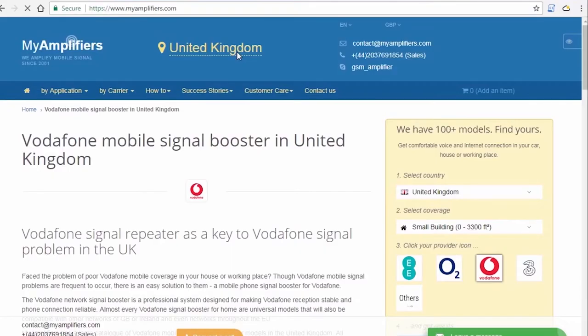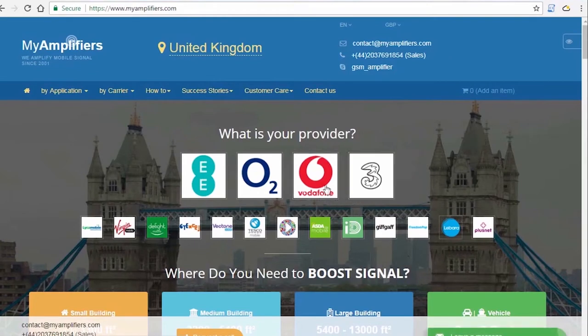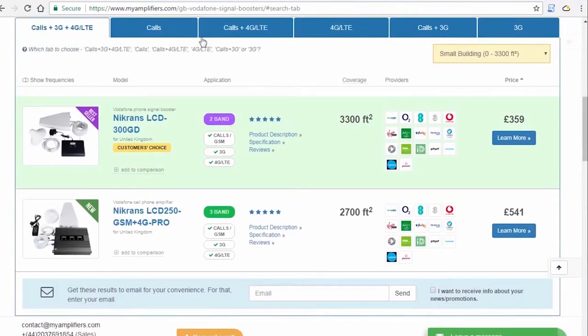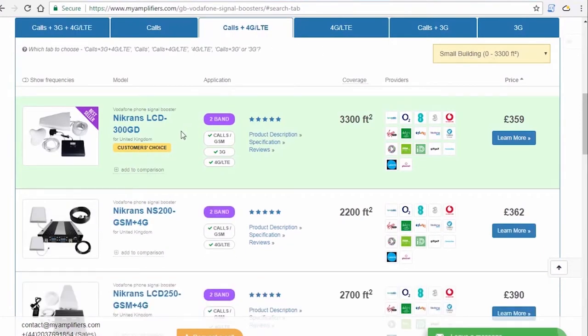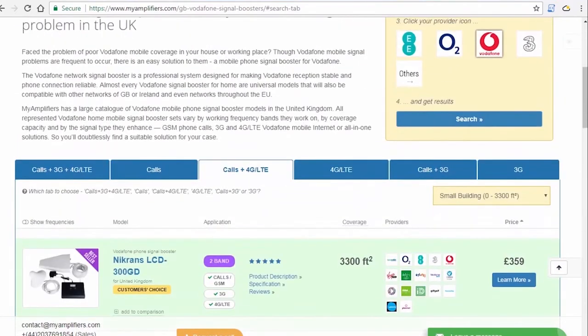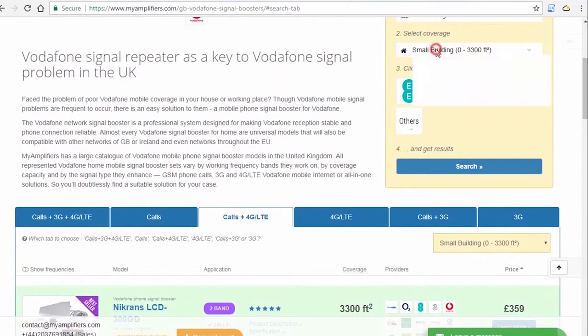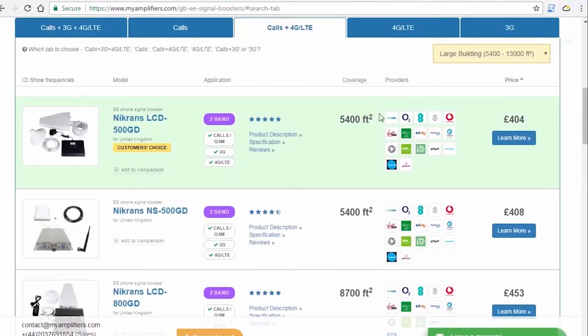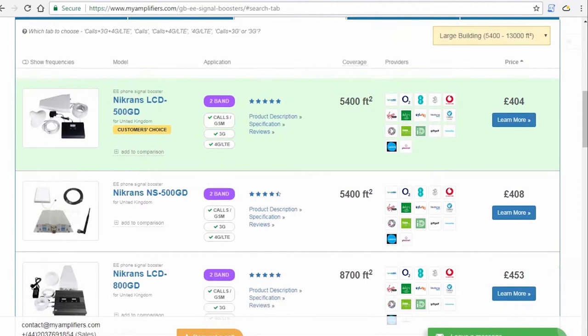At My Amplifiers, you can find your perfect signal booster in accordance with your country, carrier used, and the signal that you want to amplify — i.e. calls only, or calls plus 3G or 4G, or just internet. My Amplifiers advises the purchase of standard installation kits, as specialists have correlated the optimum cable length and booster parameters, thus having developed a plug-and-play solution.